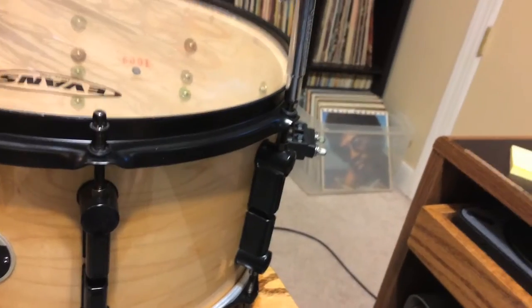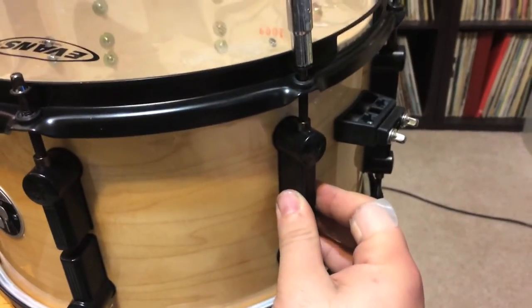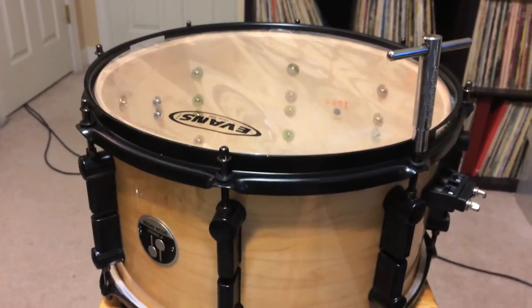Note to self: if you take the snare strainer off, put it back on the right way. Note to self again: make sure the lugs are tightened before you put the heads on. Oh my god.